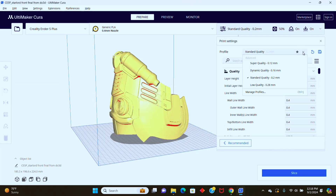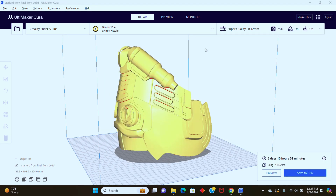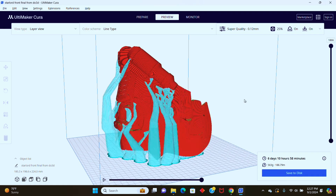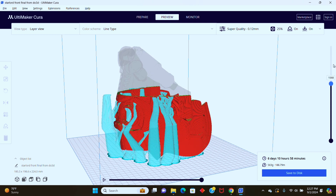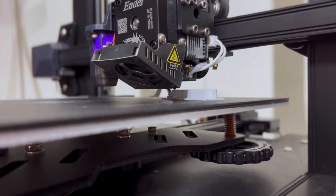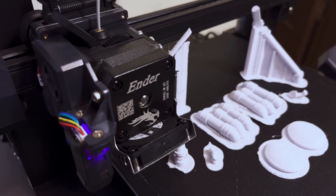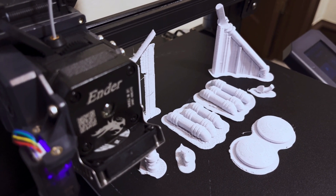I print all the parts in 0.12 millimeter layer height to reduce the amount of post-processing I have to do. Printing at this layer height almost triples the print time, but it is well worth it for the time and effort I will save from sanding. I used PLA material and printed the pieces on my Ender 5 Plus and Ender 3 S1. The main portion of the helmet had to be printed on my Ender 5 Plus because my Ender 3's build plate was not big enough. I prefer using my Ender 3 when I can because it has a direct drive extruder, but sometimes it's necessary to use my Ender 5 Plus when I have bigger parts.